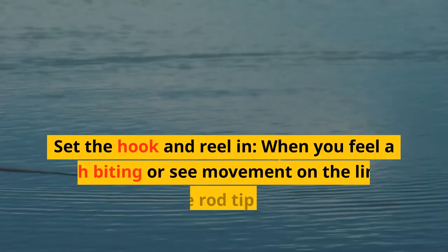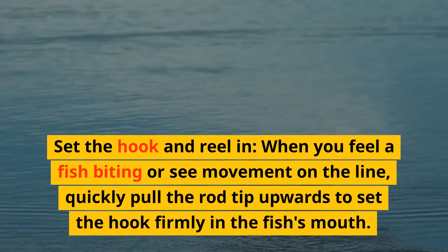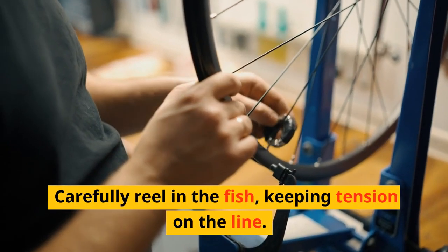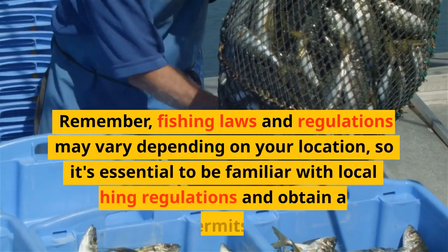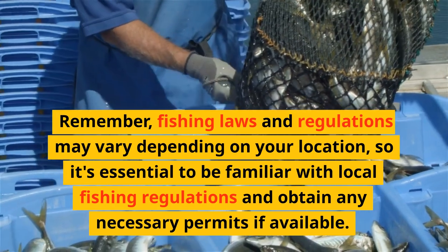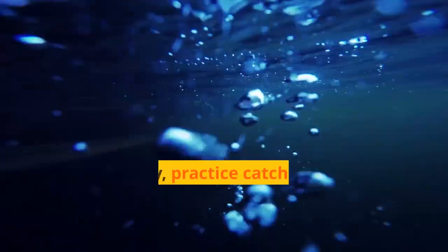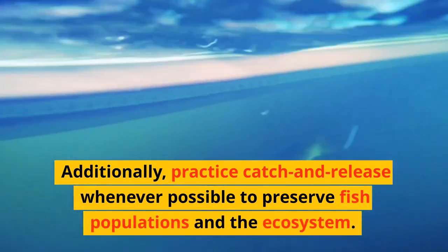Set the hook and reel in: when you feel a fish biting or movement on the line, quickly pull the rod tip upwards to set the hook firmly in the fish's mouth, then carefully reel in the fish, keeping tension on the line. Remember, fishing laws and regulations may vary depending on your location, so be familiar with local regulations and obtain any necessary permits. Additionally, practice catch and release whenever possible to preserve fish populations and the ecosystem.